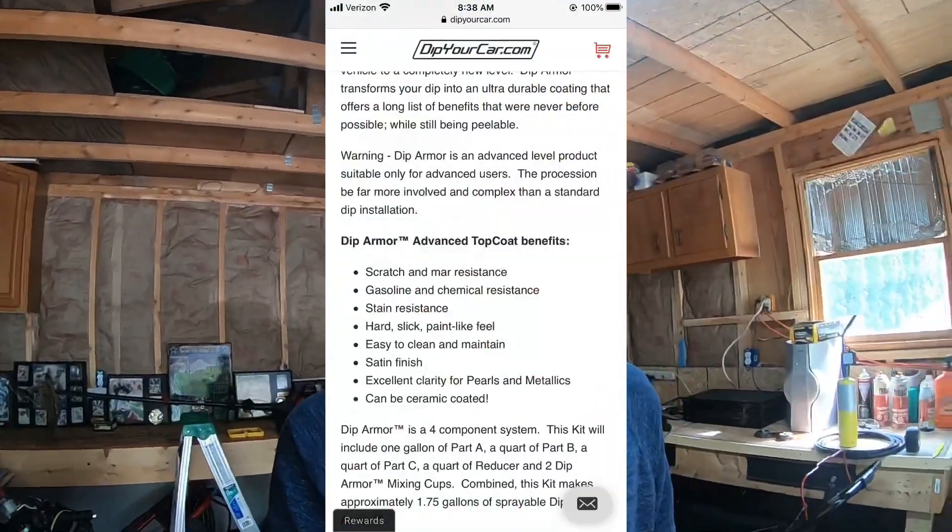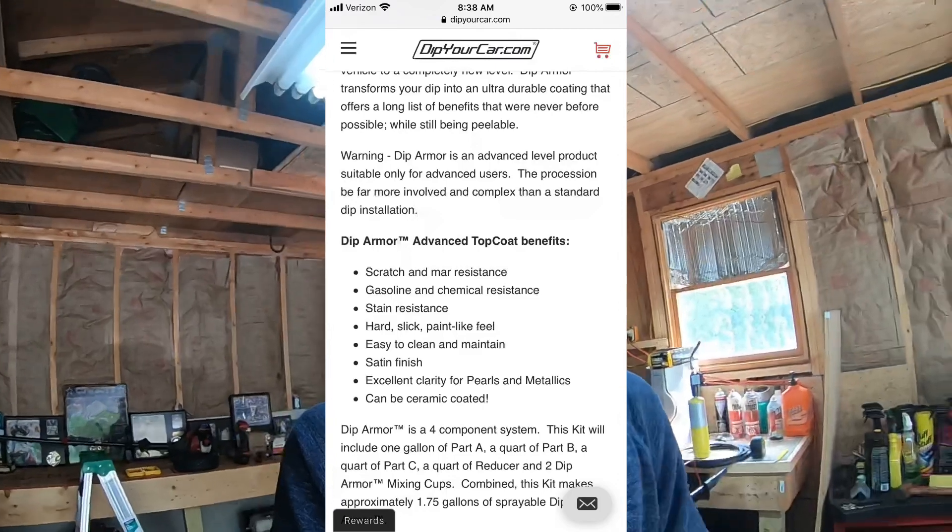They have this product called Dip Armor. You put down a layer of your plastic dip, then you put the armor down, and you put the pearls down. What this does is it protects it from getting scratches, gets dirty less easily, and it's easy to clean. I'll put that on the screen of what it protects. If you're dipping a vehicle, I would get the armor and put that down in between the coats just for future reference, because my bike is clean but it could be cleaner.